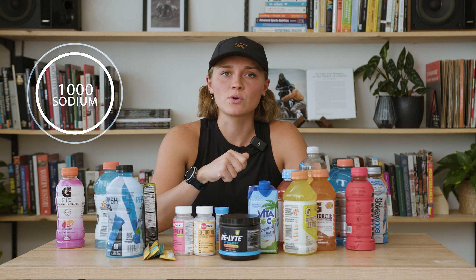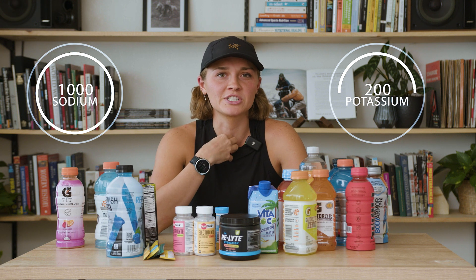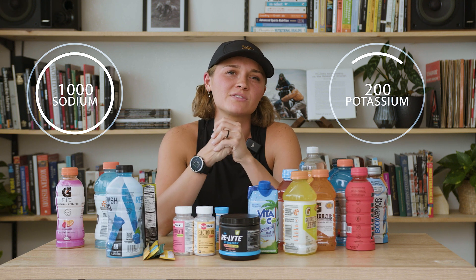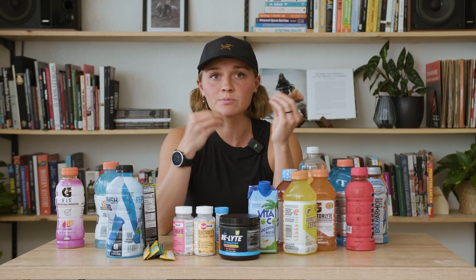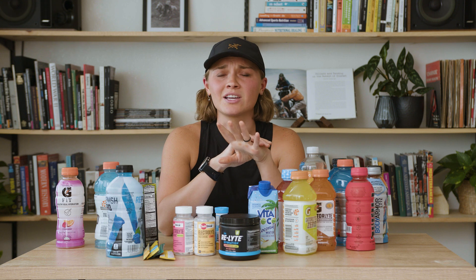Another electrolyte mixture that I like is LMNT. That one has a thousand milligrams of sodium to 200 milligrams of potassium. I don't use it just because I'm a particularly potassium-heavy sweater, and if I don't replenish potassium a little more than that, I find myself getting muscle cramps. There are also other brands in the endurance community — Heat and Tailwind are popular and have pretty good sodium to potassium ratios. Usually one packet suggests dissolving it in 16 ounces of water, but I'd probably use 12 ounces instead to get a little more sodium per volume of water.